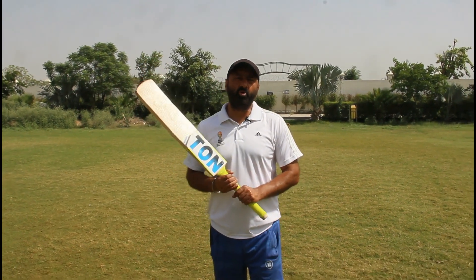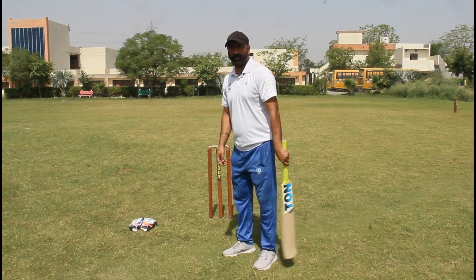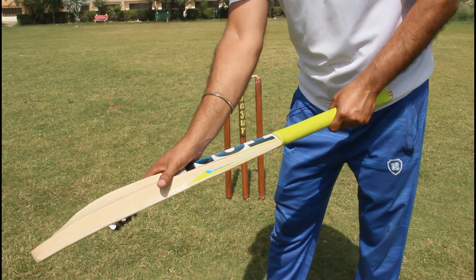Today I will tell you the technique of using a bat in cricket. First, I will tell you how to hold the grip and how to hold the bat. You take a V-shape hand position.